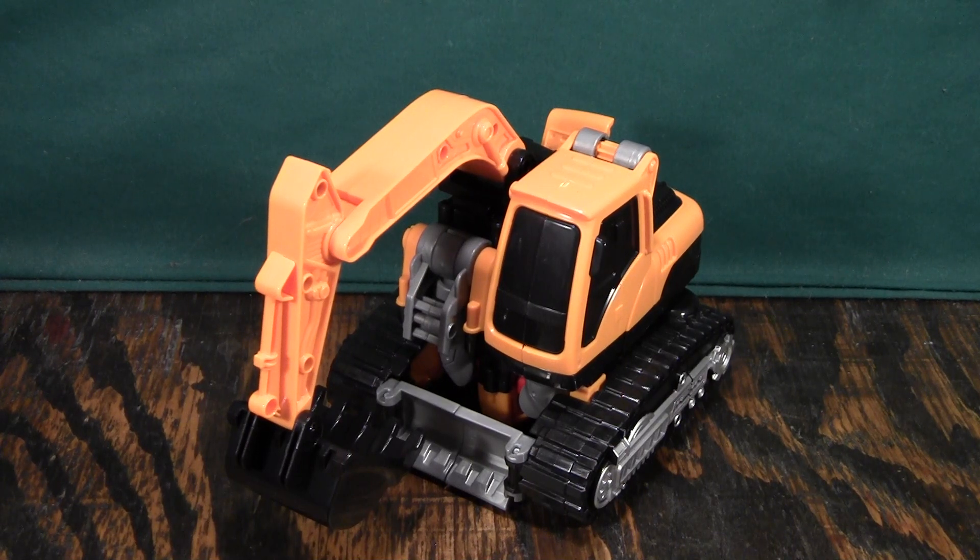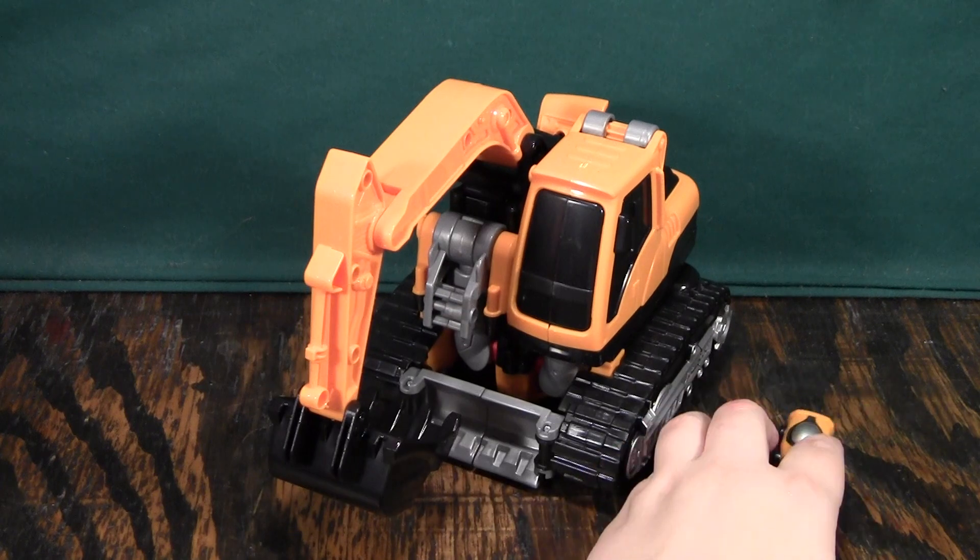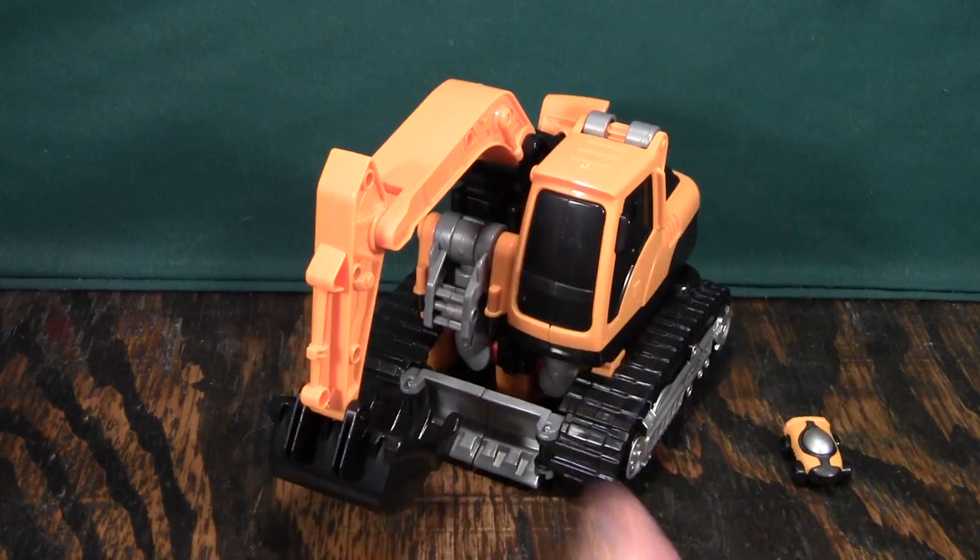This is a video review of Tobot Athlon Rocky. I don't know if that's a Rocky Balboa reference, and I don't know how I would know either. But anyway, this is the third and final figure of the second wave of the Tobot Athlon line.